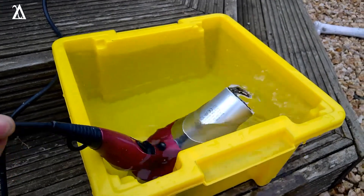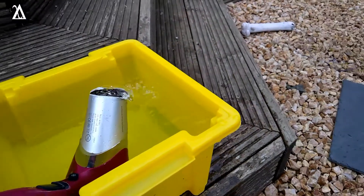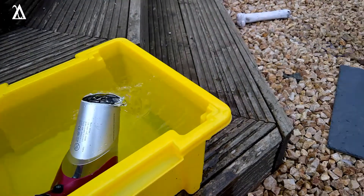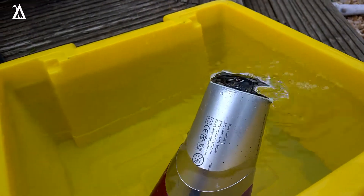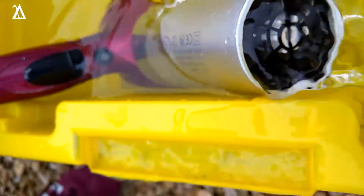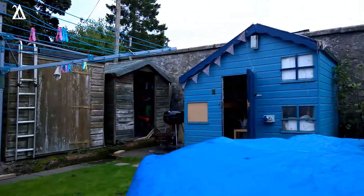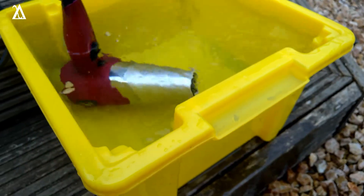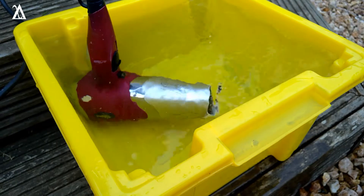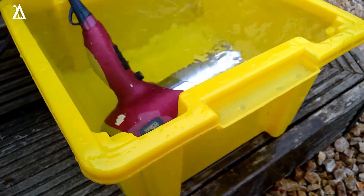I've got to be very careful because there is not an RCD on this circuit. The water would trickle down the side of the bucket, make contact with earth, and trip an RCD — but there isn't one here. I'm going to leave that running until the water's steaming.